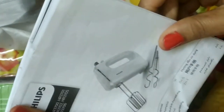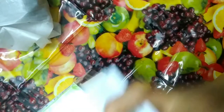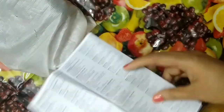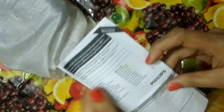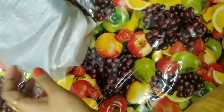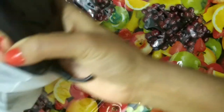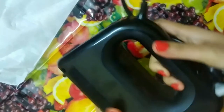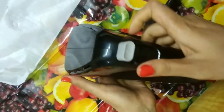Use the user manual to learn how to use this product, along with the warranty card. The product has 5 different speed settings.